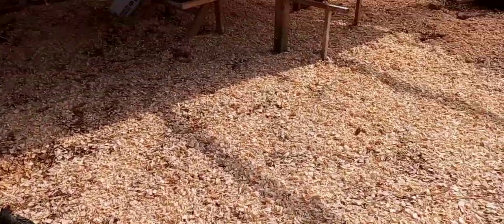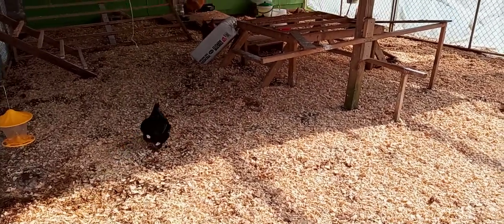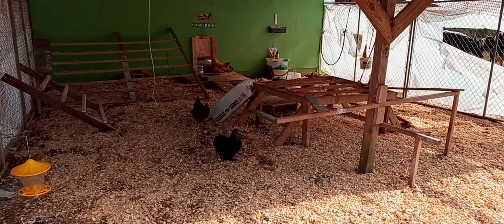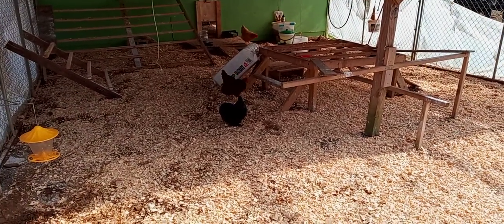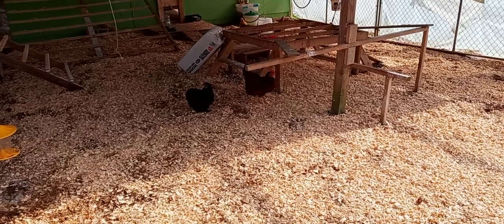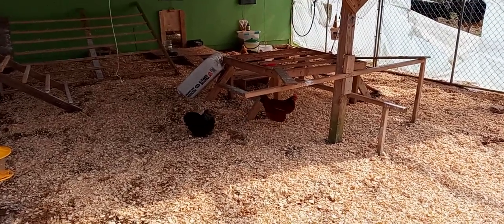It smells a lot better, it looks a lot better, they've got a lot more room. I got the cans out of here and into the shed, so now I can get their feed together without them in my way and just carry the bucket over. We're getting there, girls — we're getting there.